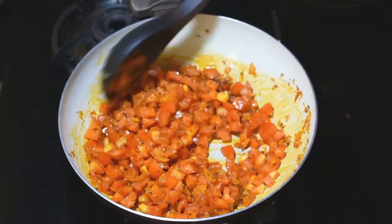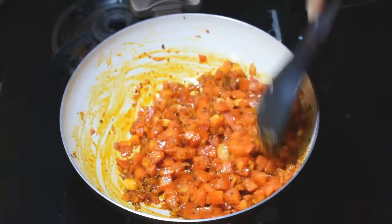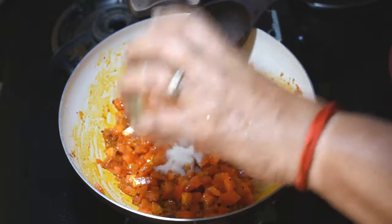The tomatoes and masala we mixed with the tomato sauce are now combined together.